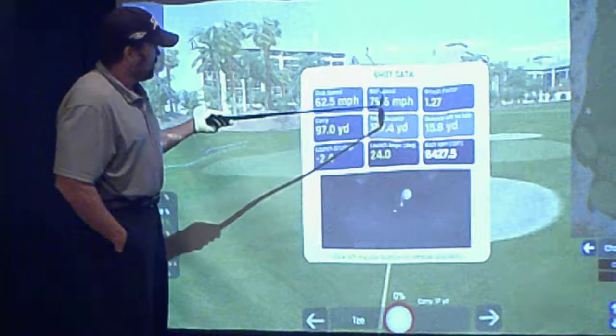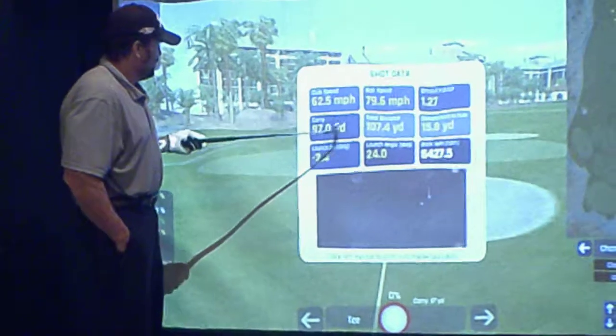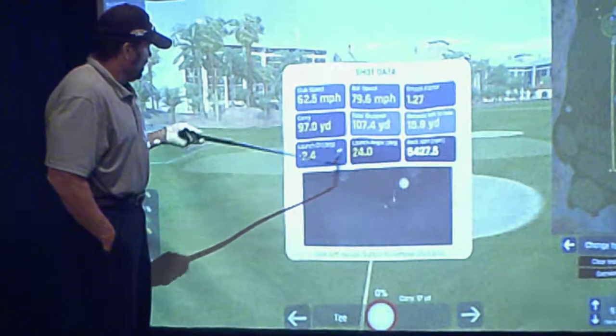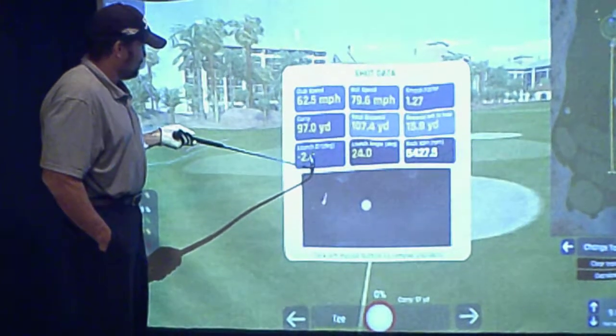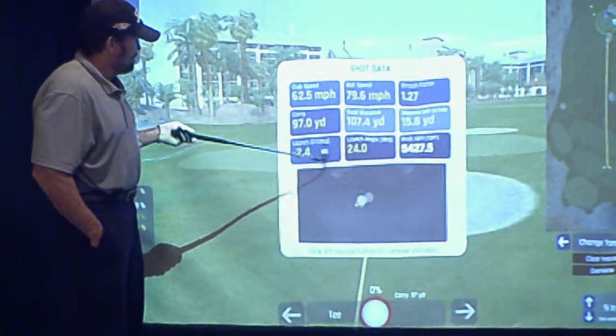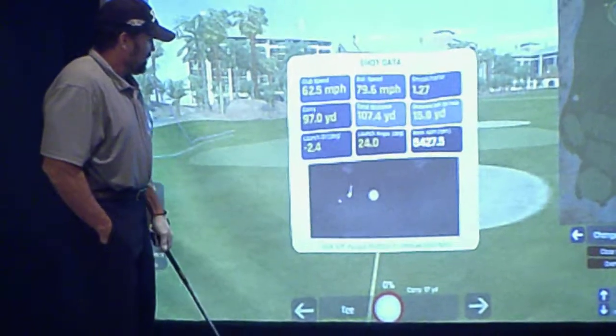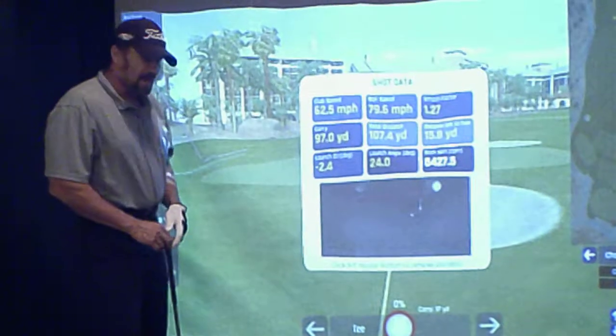It gives you club speed, ball speed, smash factor, carry, total distance, distance left of the hole, launch degree — which kind of shows you if you're going left or right of the target — launch angle at 24 degrees, and also backspin rate. So that's kind of the general overview of the OptiShot Ball Flight.